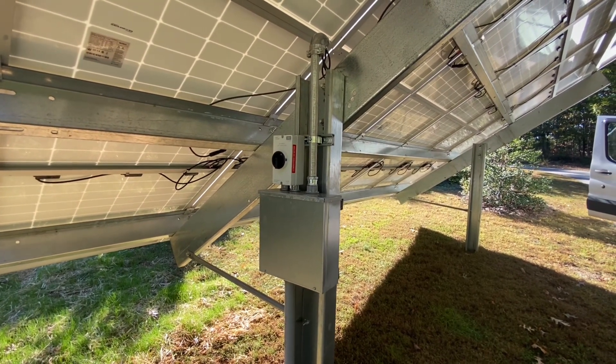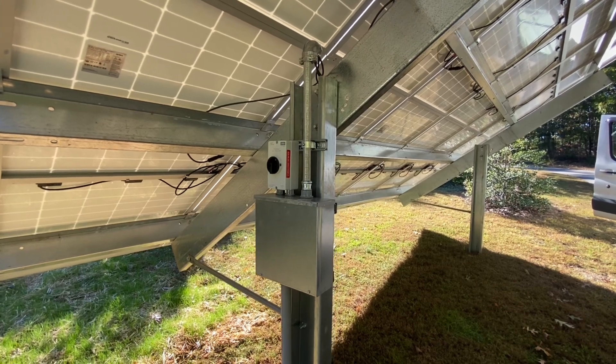Our junction boxes are where we mount our disconnects. Johnny Valentine with Gain Solar — thanks for watching.